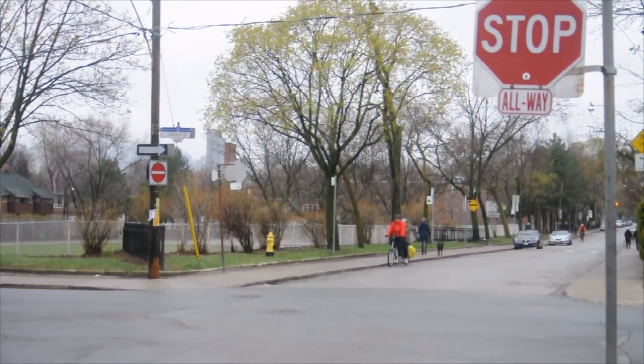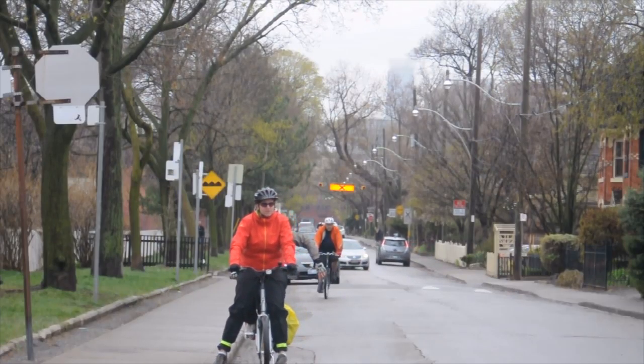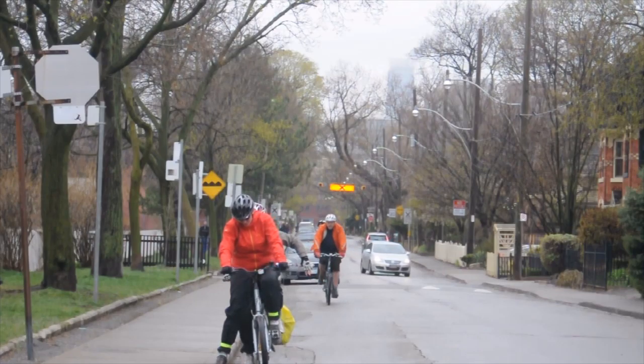Stopping is quite a bit easier than starting. Just make sure you are in communication with each other. Hi, I'm Kremen. I'm a stoker. Hi, I'm Greg. I'm a captain.